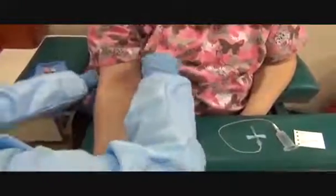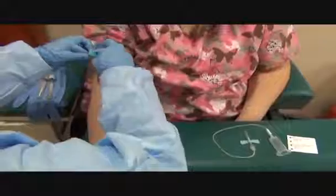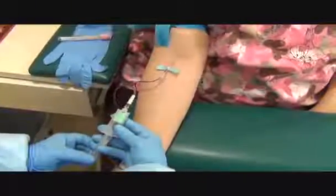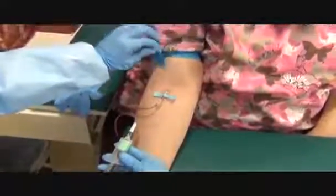Does it feel dry? Yes. Tie the tourniquet four inches above the site again. Make a fist. Put your arm straight. I want to make sure I hold the wings, anchor the skin, and thread the needle in. I got a flash of blood. Before I let go of the wings, I want to grab my hub. Let it go. Make sure I get a good flow before I pop off the tourniquet. I'm getting a flow. I want to make sure it fills from the bottom up so I don't have any reflux. Pop the tourniquet.